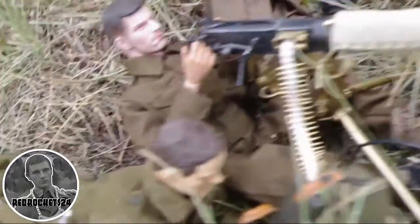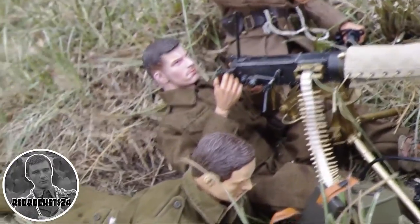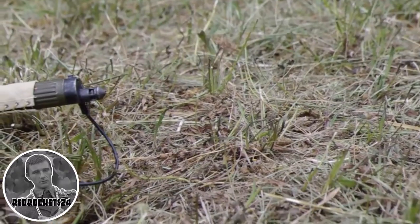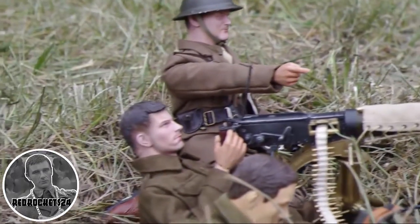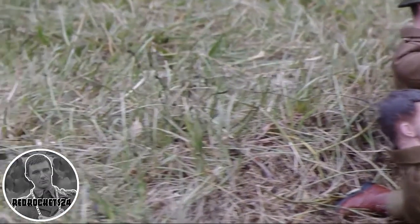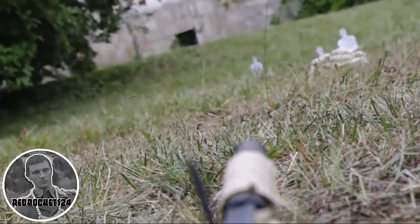You may notice that the two conscripts don't have any gear on, and that's because it's their first initiation to shooting the machine gun. This is an endurance exercise where you have all your 40 kilos of equipment and need to do everything with it. This is just training on how to operate a machine gun with an instructor.